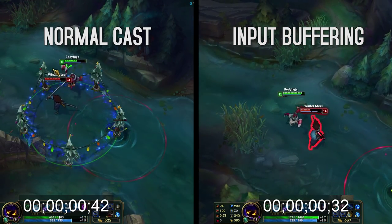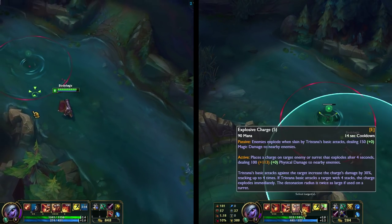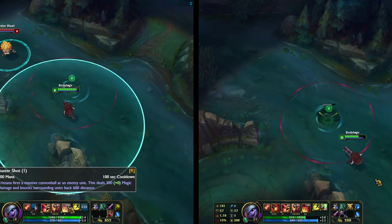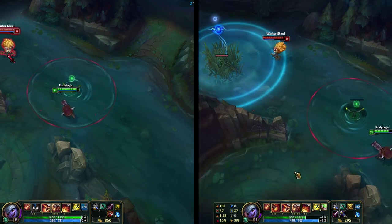If you've ever watched a high-level player, you've probably wondered how they look so fluid on a champion. More likely than not, they're probably using input buffering. I recommend that you start incorporating this into your game and making a habit of input buffering all spells that can be input buffered.